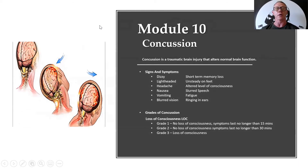In this module we look at concussion — but not concussion that typically happens in the ring, more so concussion that happens in the gym.